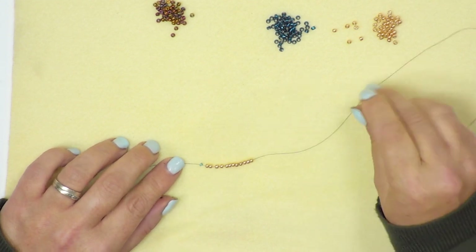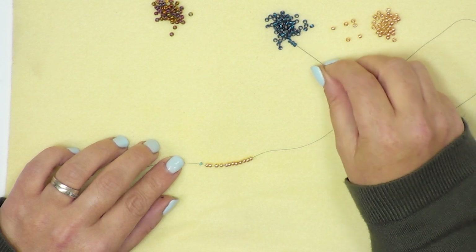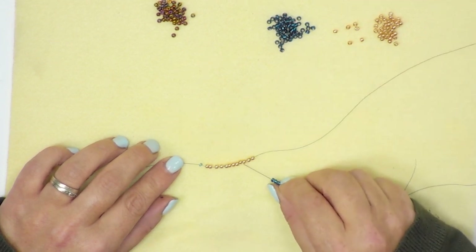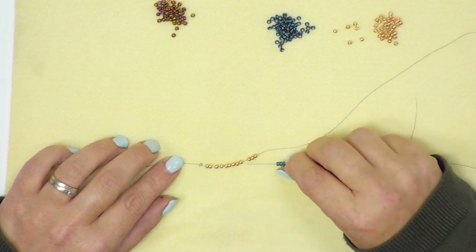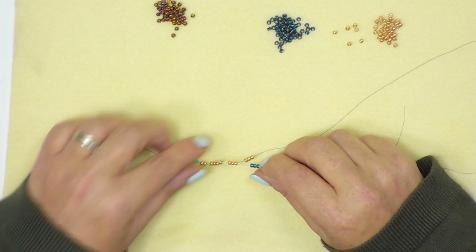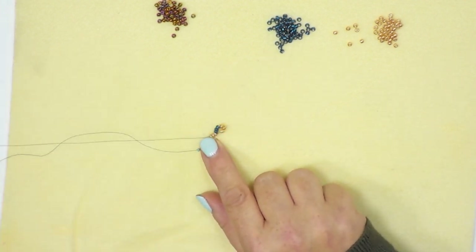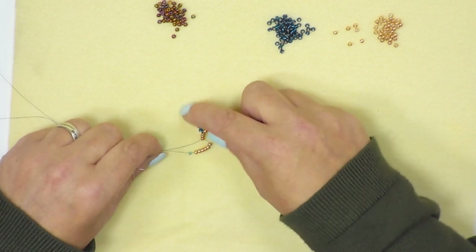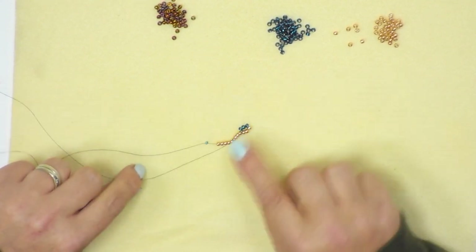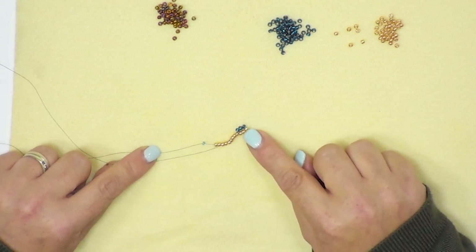I'm now going to pick up three of my next color — in this case it's the blue. I'm now going to miss the first three of my gold seed beads and pass the needle through the next three seed beads only. This is going to start to create our pattern. Sort out the thread until it's sitting nicely — the three blue beads are now sitting on top of the three gold beads.